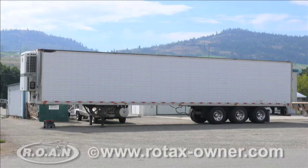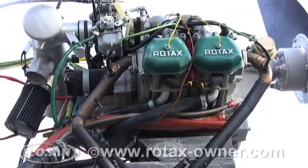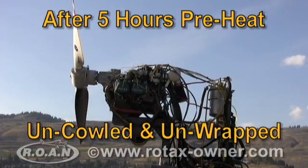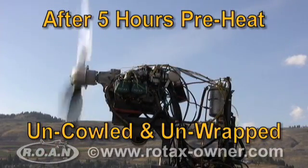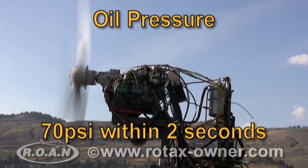The preheated engine was then removed from the refrigerated trailer and we immediately attempted to start it. The engine started with some hesitation. Oil pressure was indicated relatively quickly and reached 70 psi within 2 seconds.